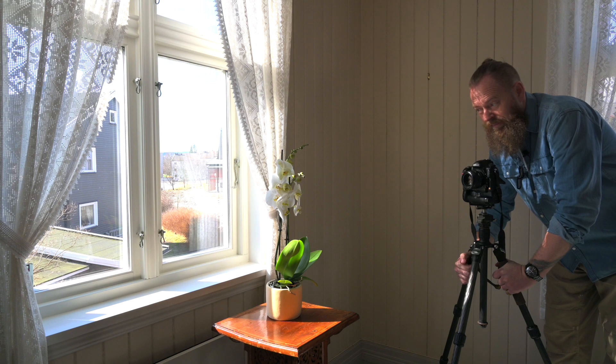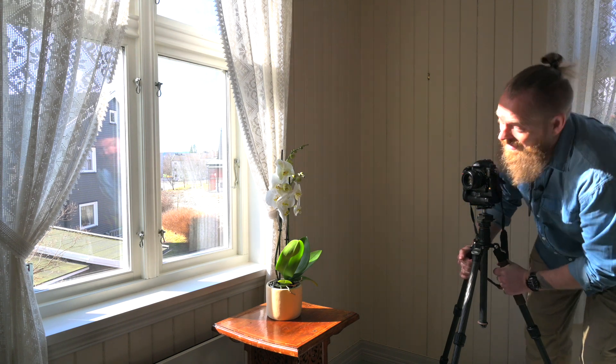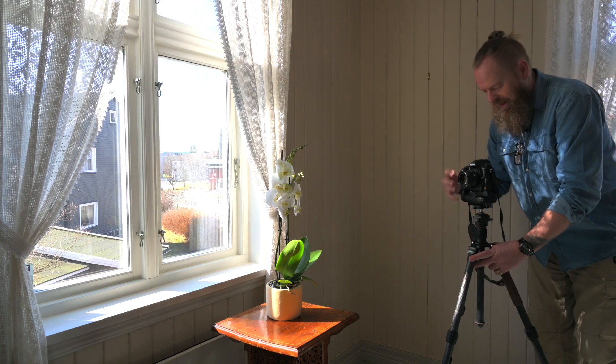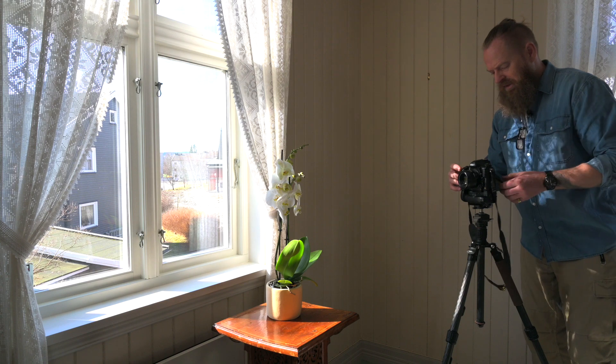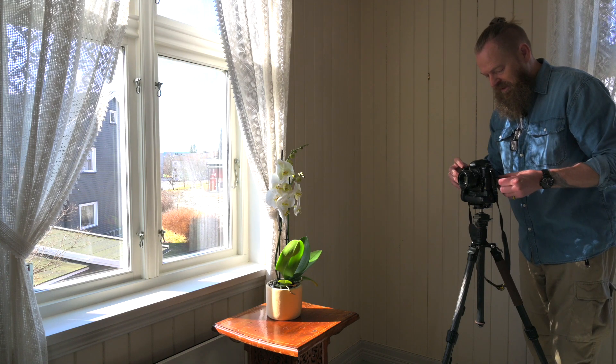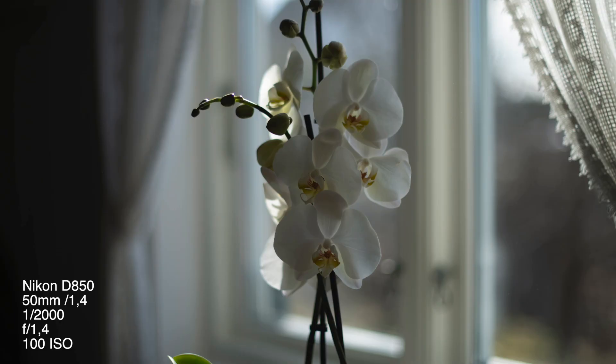I'm going to try to balance the light because it's quite harsh right now. The first thing I do is set the aperture to 1.4, shutter speed to 6400, and ISO 100, and then I have underexposed the whole frame.